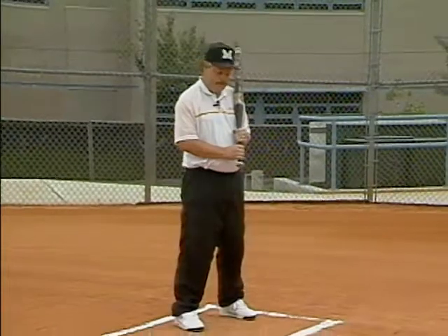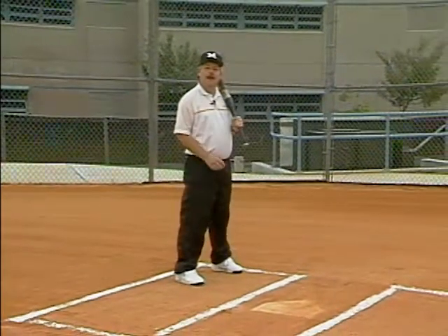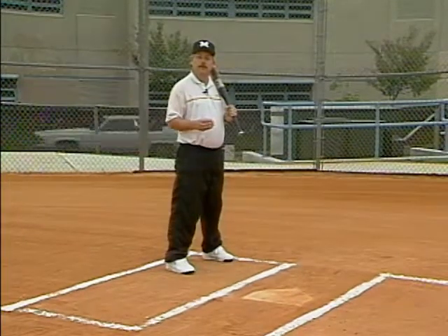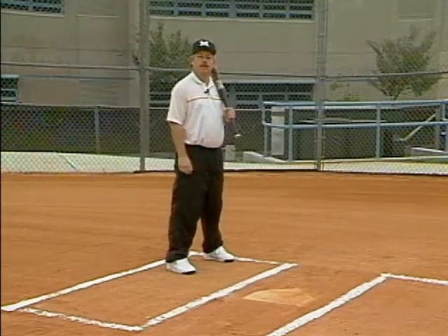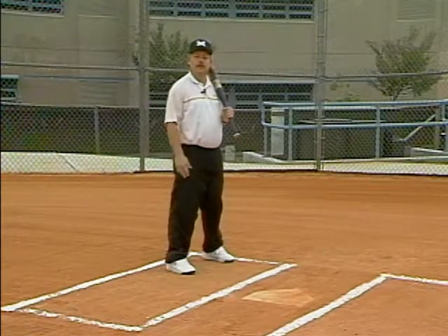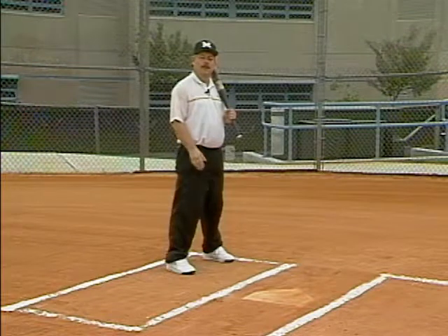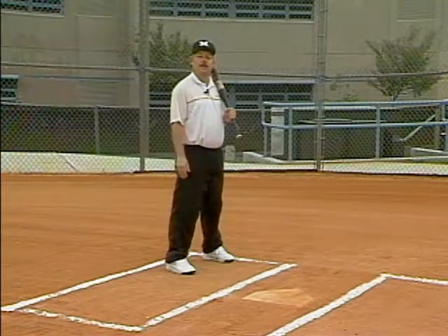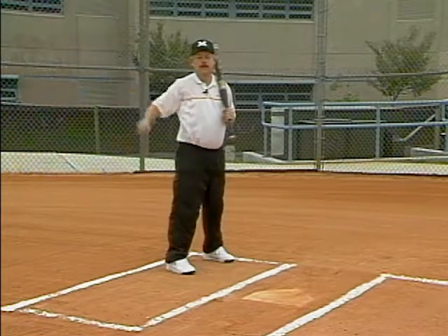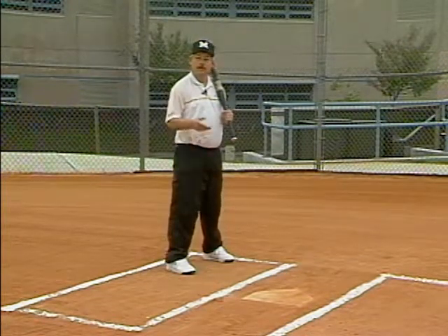Basically, in terms of the start of slap hitting, what it is, is you have a batter in the left-handed batter's box. The batter's goal is to get a good aggressive start as the pitcher is delivering the ball. What we want our batters to do is actually run towards the pitcher and home plate, and their goal is to slap the ball on the ground, preferably to the shortstop left side of the infield, and beat the throw to first base. It looks a little bit like this.